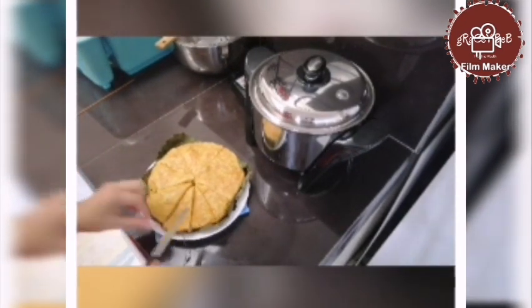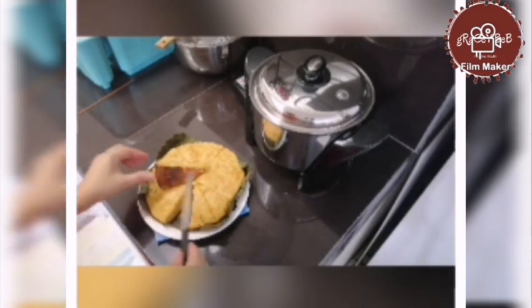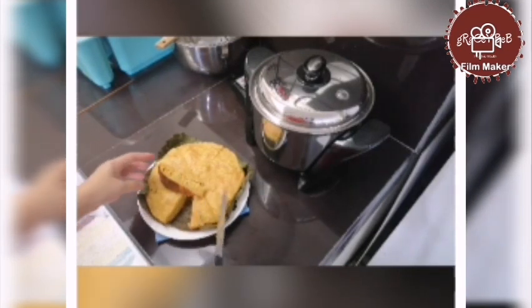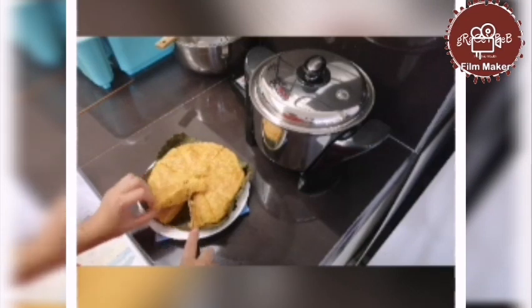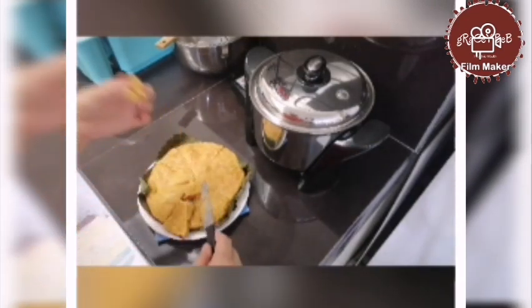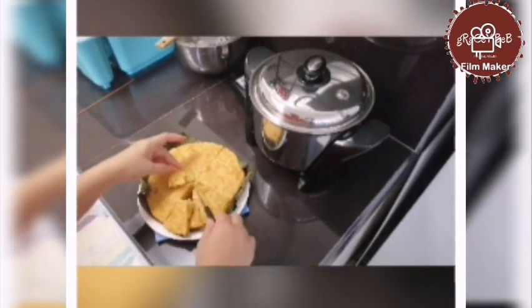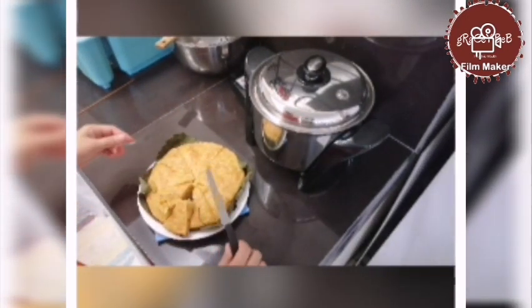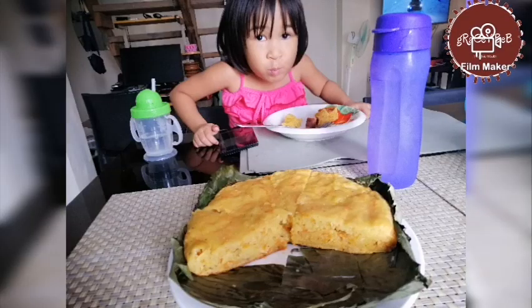How yummy it was! Look at that — so yummy. Let's try it and see how it tastes. Mmm, so yummy and delicious! I find a way, a twist, to serve healthy food for my kids.